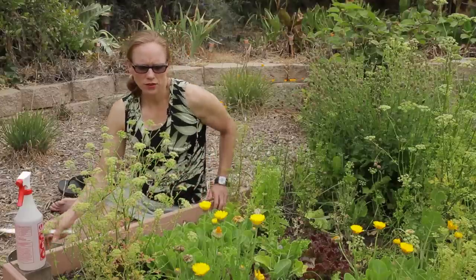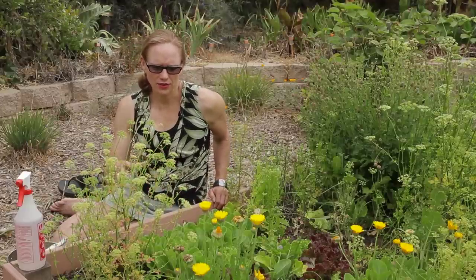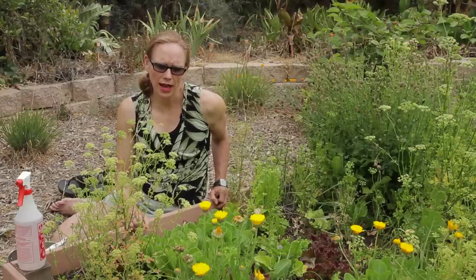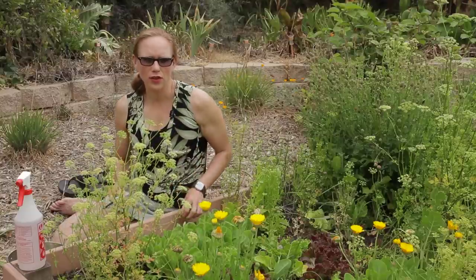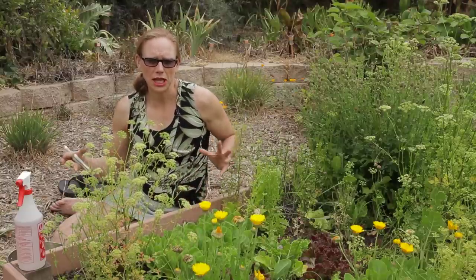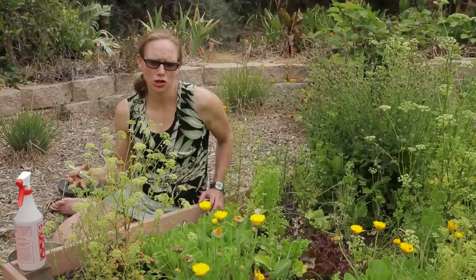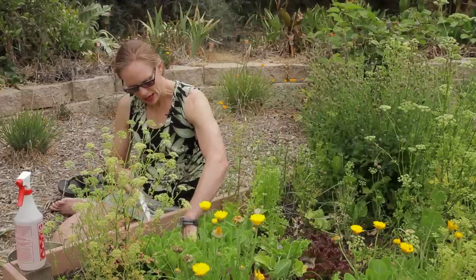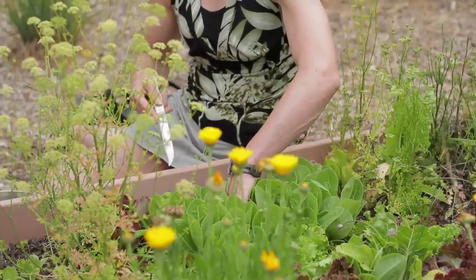The other option, if you prefer, is you could allow the leaves to grow and actually form a full head. If you wish to do that, as some of these are larger over there, you would want to plant your lettuces a little further apart so they would be able to grow much larger. Then you would simply grab at the base and cut across so you're able to harvest that full head of lettuce.